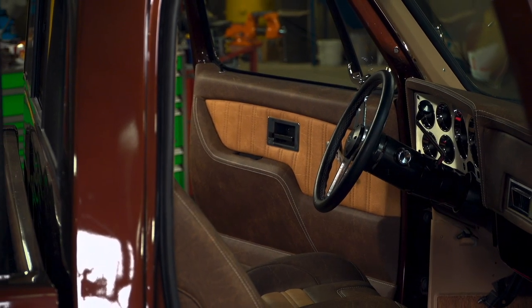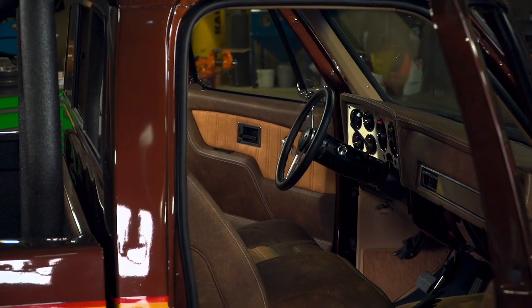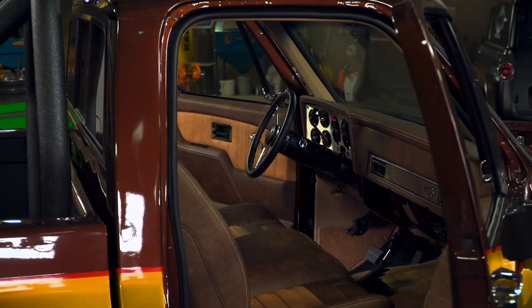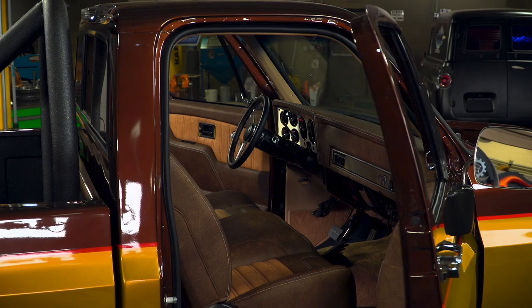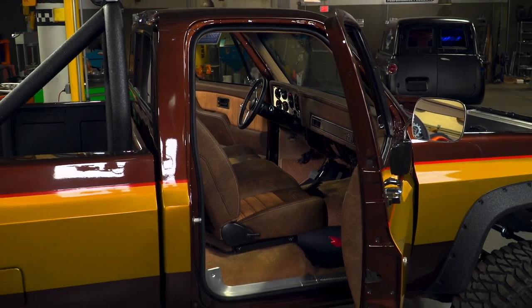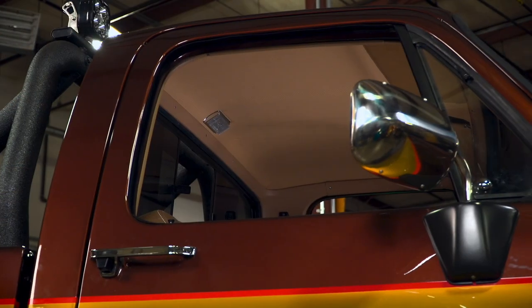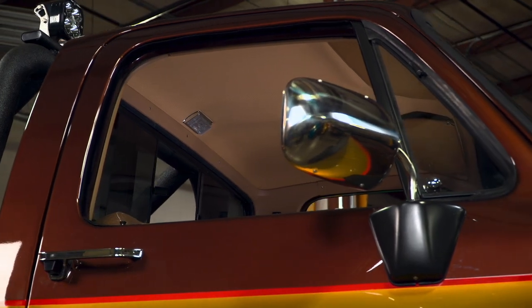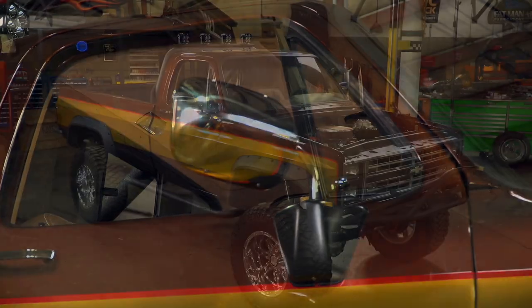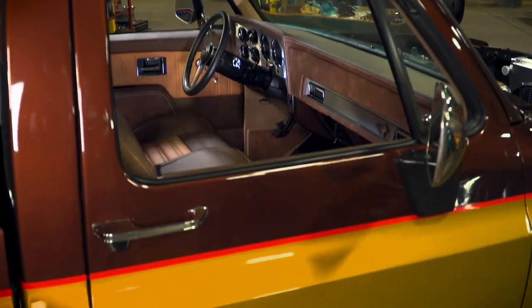With the seat back in, this is starting to look like a truck again — but with a modern twist, because now we have an upgraded dash and door panels, modern wiring, gauges, steering column, air conditioning, all without losing the classic square body look. Exactly what we had in mind for the stunt double. But to get the full effect of just how cool this interior is, you've got to step back and see how it all works together with the rest of the truck.